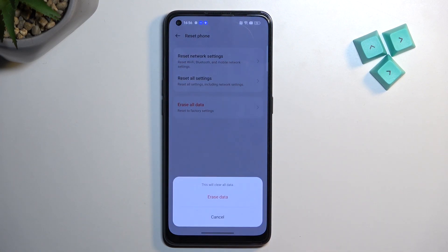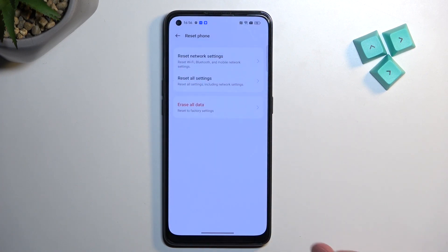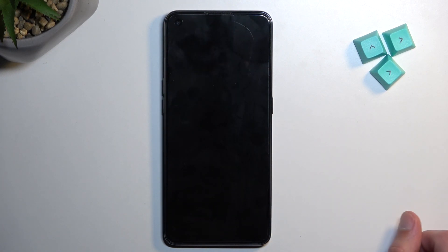Tap on reset phone, then erase all data. Tap on that two more times and this will now begin resetting our device.